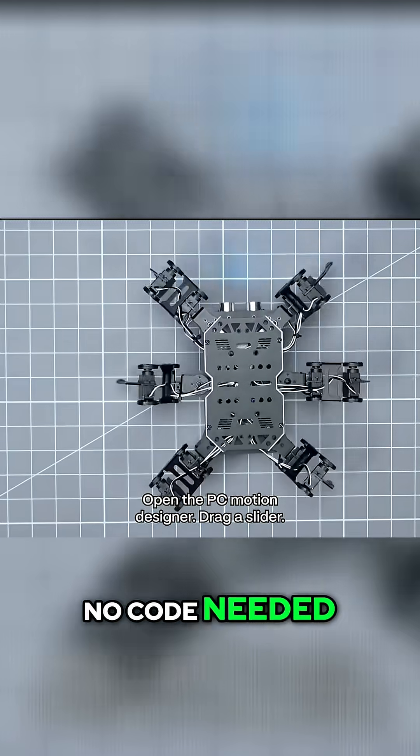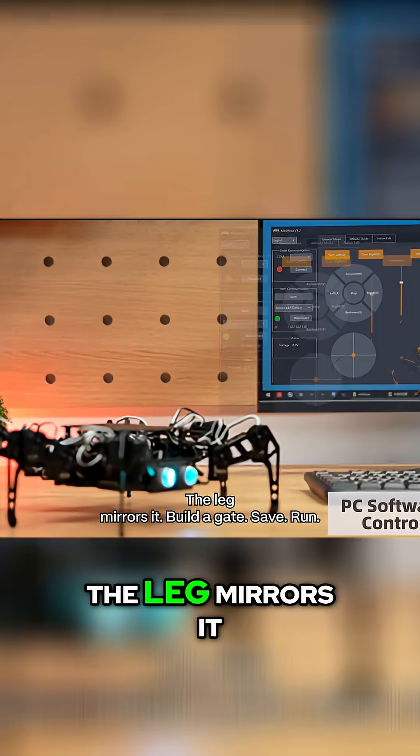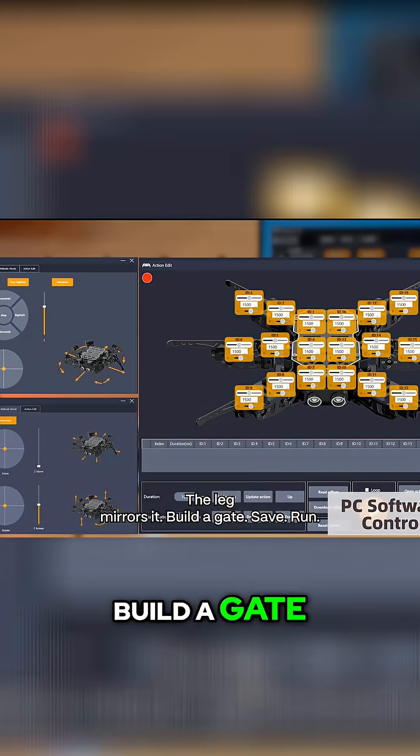No code needed. Open the PC motion designer, drag a slider, the leg mirrors it. Build a gait, save, run.